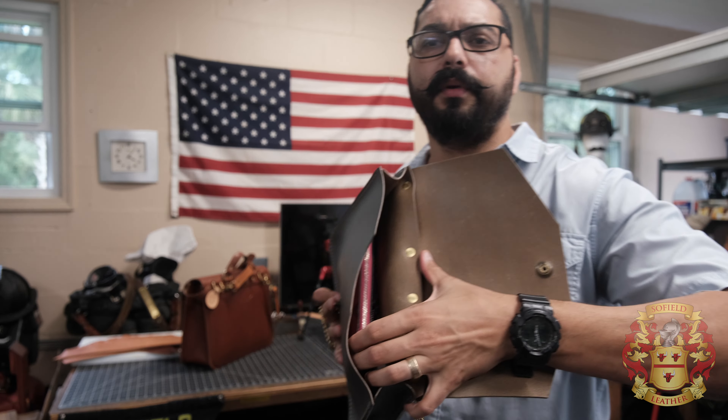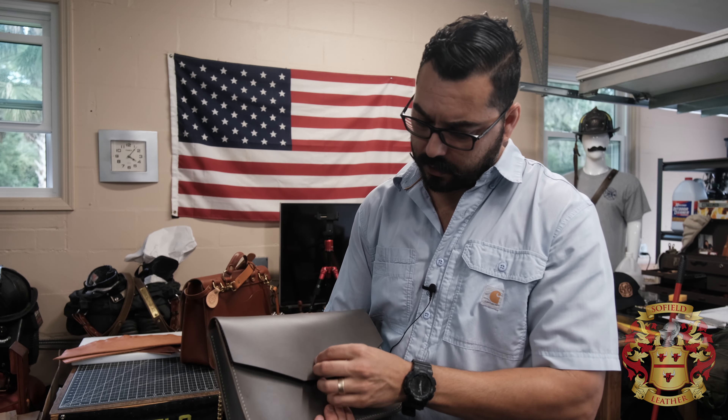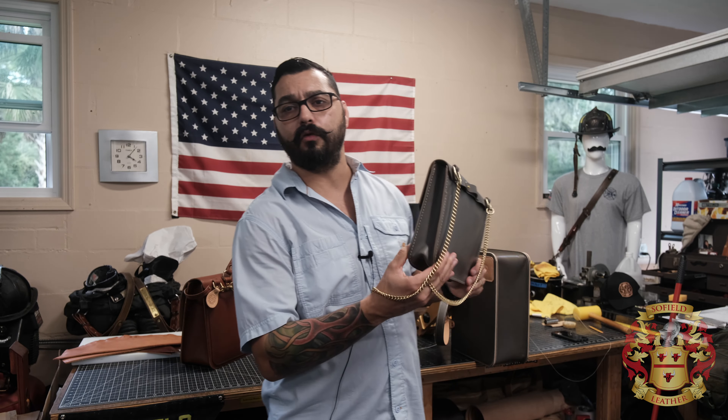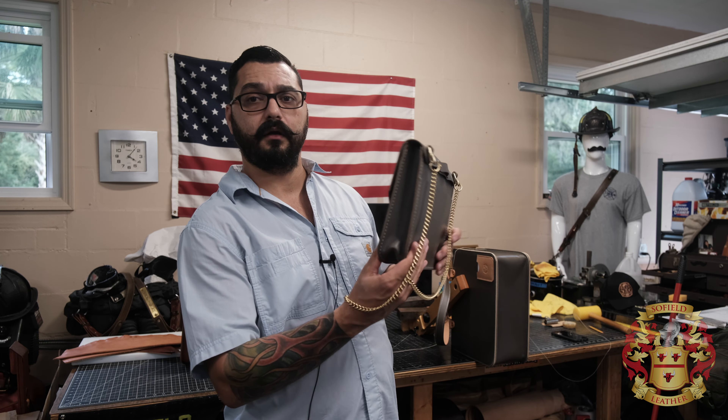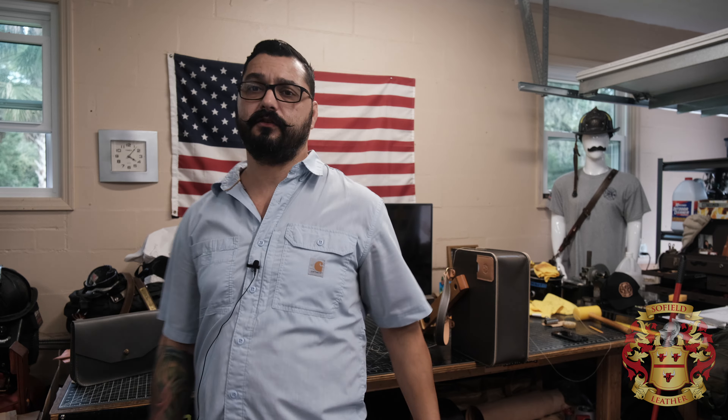It has a pocket in the back and the rest inside is just open. And it comes with that cool lock system there. But I am making a tote bag that matches this. Anyway, that's one of the new bags.